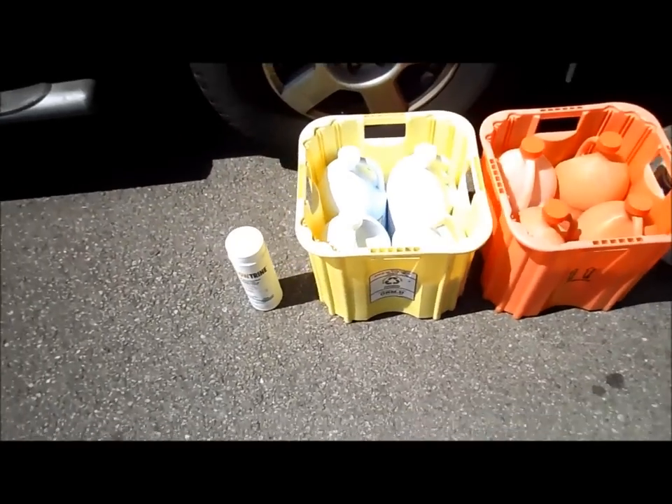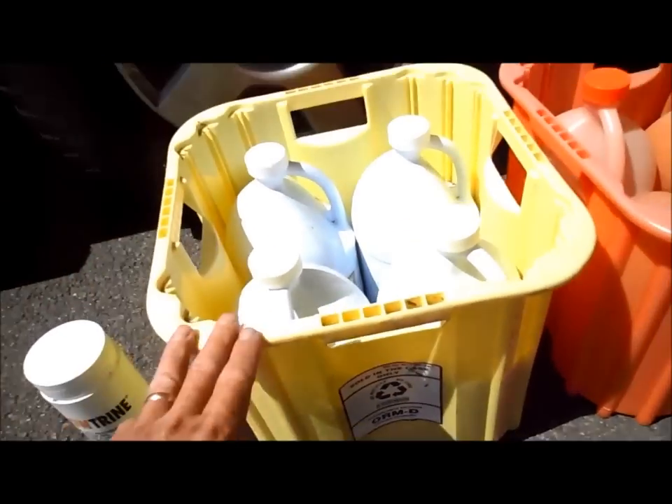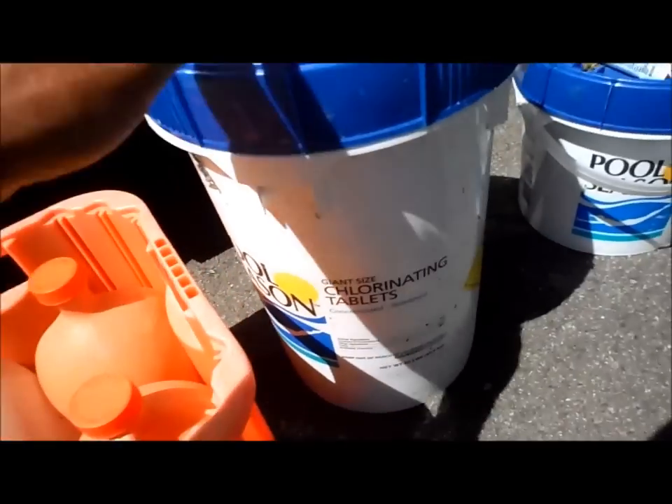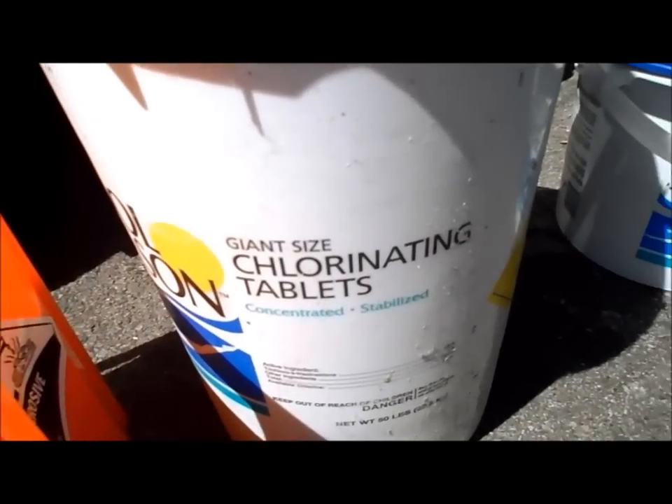These are the chemicals you're going to need to maintain your pool. You're going to need some liquid chlorine, a case of acid, and a bucket of tablets.